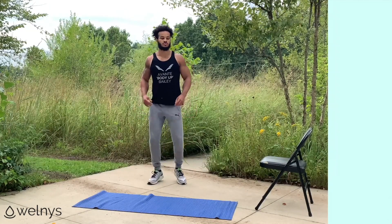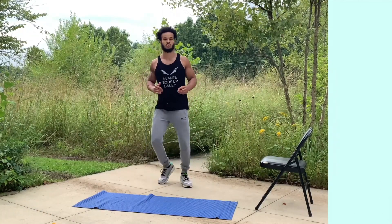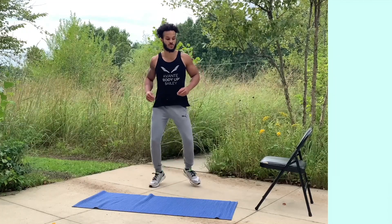Look, no matter how tough this gets, just remember you have five minutes. We're going to kick everything off with some jump squats. We're going to begin in three, two, and go.